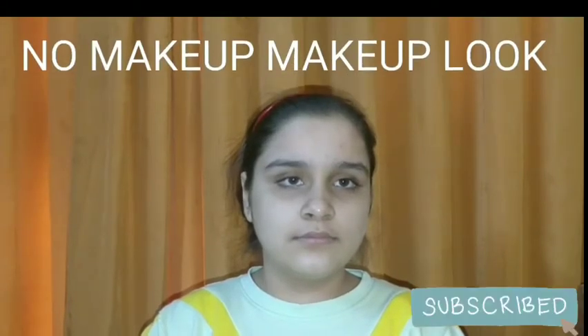Hey guys, welcome back to my channel! In today's new video, I will be sharing something new on my YouTube channel — a makeup look. I will be sharing a no makeup makeup look today, so let's quickly get started.